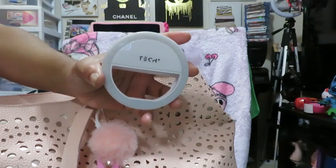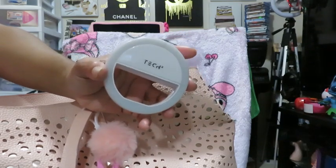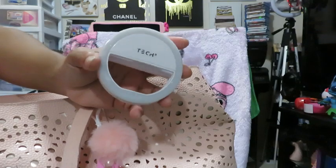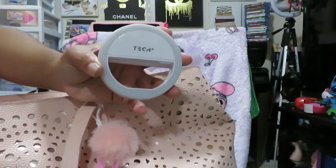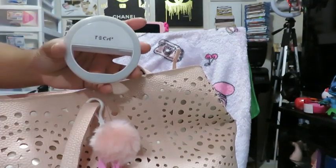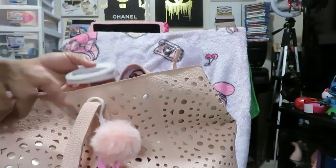Here is my tech selfie light — you can use this on your phone, tablet, MacBook, Chromebook, or Windows computer to give you better lighting. It has three different settings. I have a pink one as well — actually two pink ones. One is the circular one and then I also have a square pink one that I got from the TikTok shop.